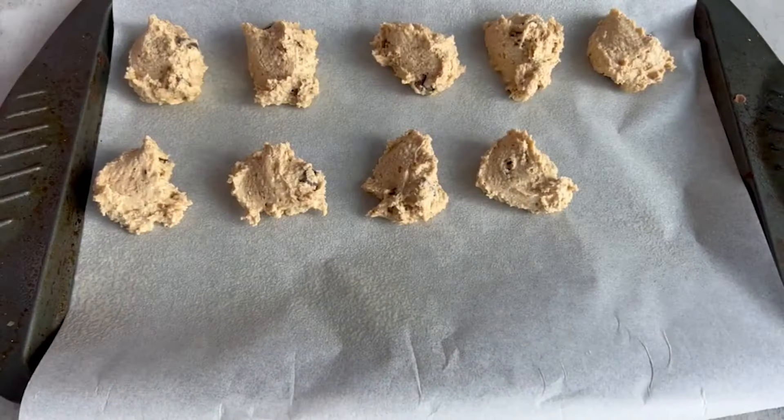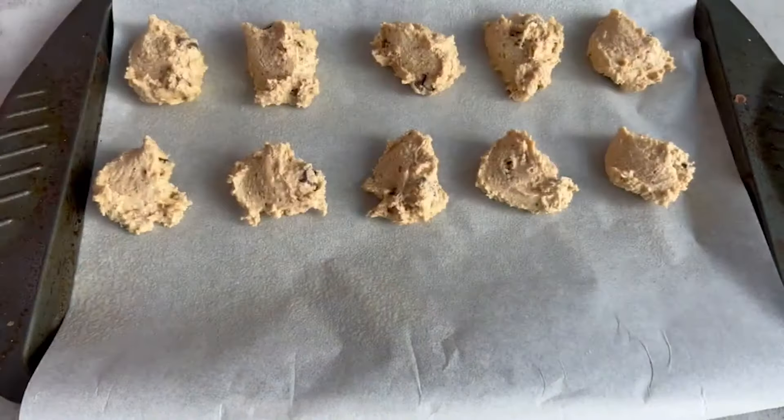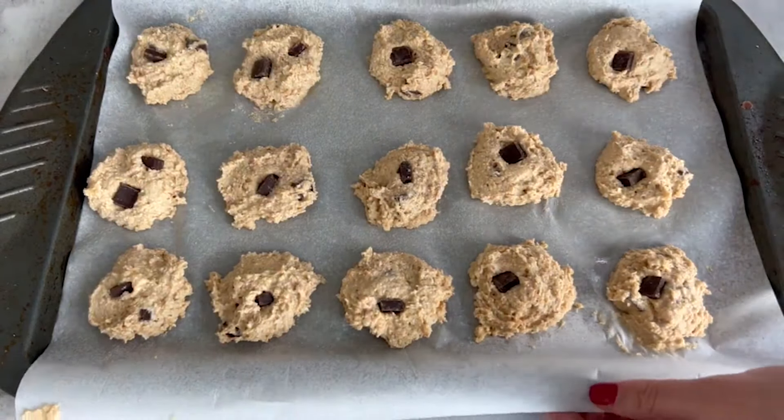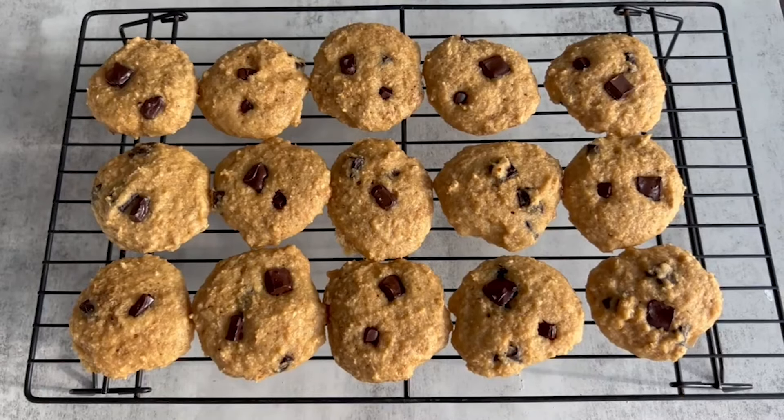I love my Lakanto products, so this recipe uses brown monk fruit by Lakanto — basically a zero calorie substitute for brown sugar. If you don't have that on hand, you could use regular brown sugar or any other brand, but I do have a discount code for Lakanto and that is 515. I use oat flour in this recipe. I tested it with all-purpose flour and it didn't work out as well, so make sure to use oat flour. If you don't have that on hand, you can just grind up oats and make flour.